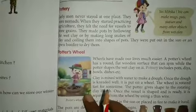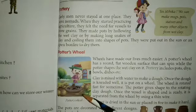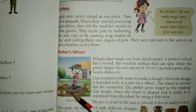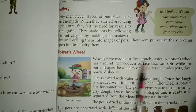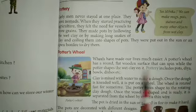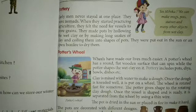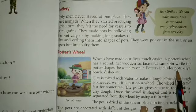Next, the potter's wheel. The potter's wheel is a flat wooden surface that can spin, while the potter shapes the wet clay on it. The potter can make pots using this wheel.